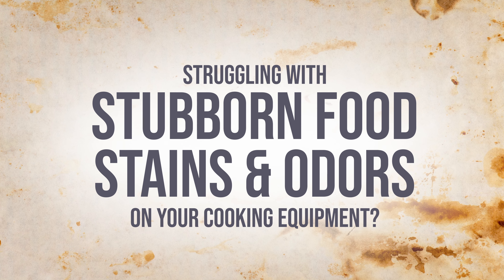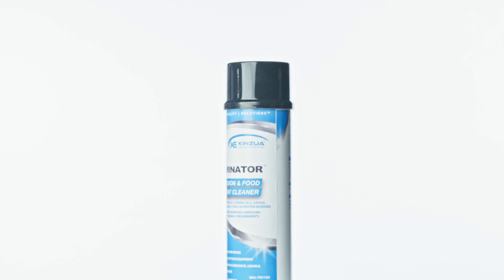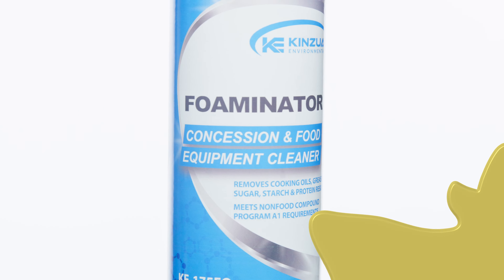Struggling with stubborn food stains and odors on your cooking equipment? Discover the solution that transforms your cleaning routine. Introducing Foaminator, our unique formula specifically designed to eliminate oxidation odors and cleanse a variety of food equipment with ease.